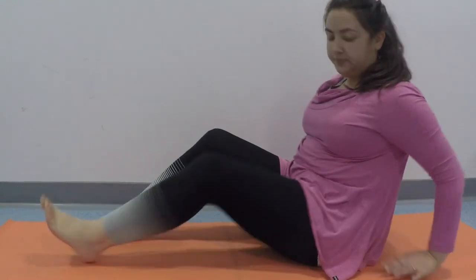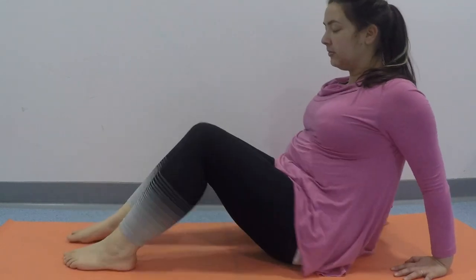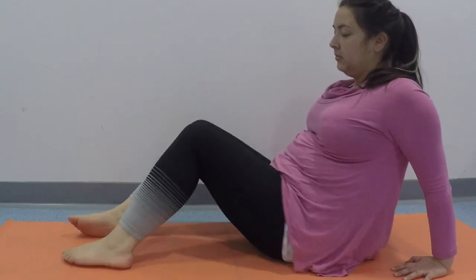Inhale your way up and place your hands behind you so that you can bend your knees and rock them from side to side, just easing out the lower back.